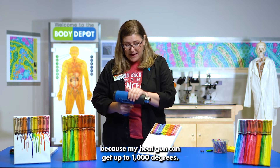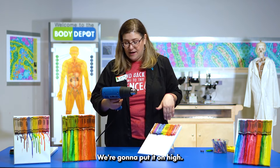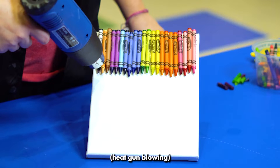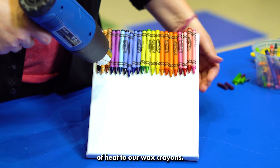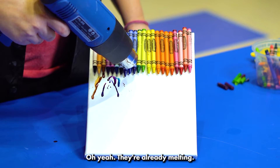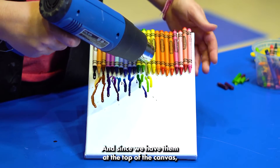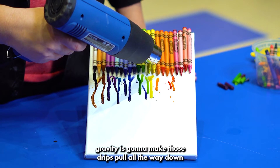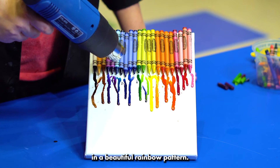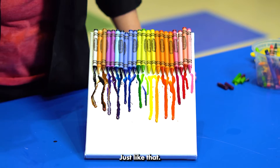Let's make this happen because my heat gun can get up to a thousand degrees. We're gonna put it on high. I don't think we're gonna get up to a thousand degrees yet, but let's see what happens when we start to add a little bit of heat to our wax crayons. Oh yeah, they're already melting! They're going from a solid into a liquid, and since we have them at the top of the canvas, gravity is gonna make those drips pull all the way down in a beautiful rainbow pattern just like that.